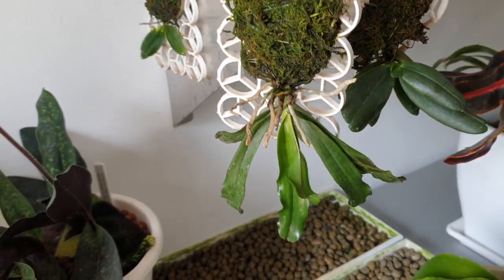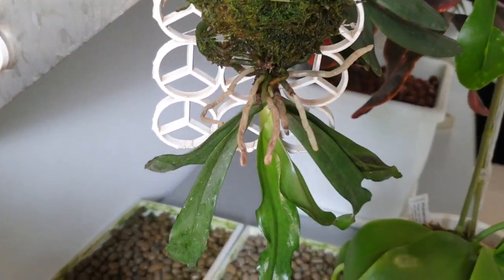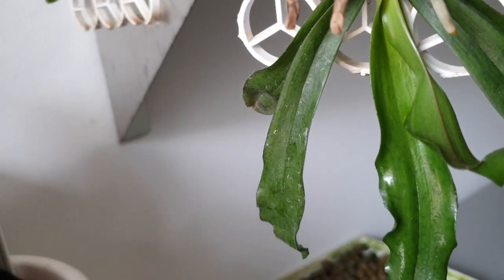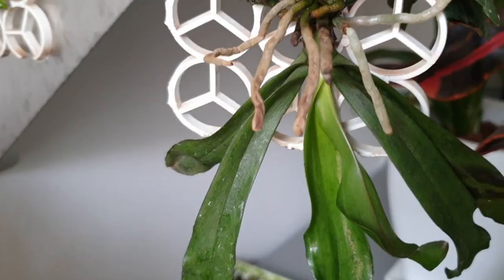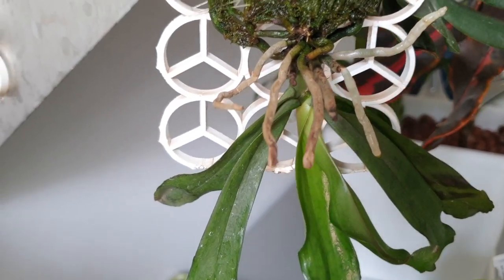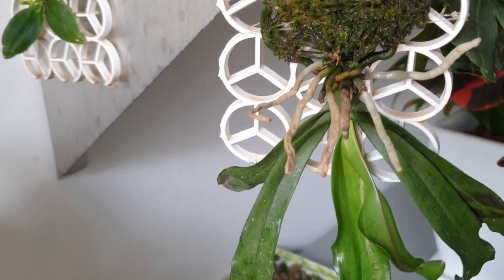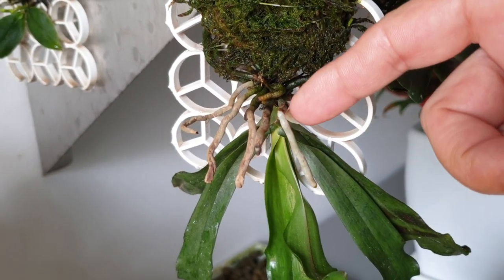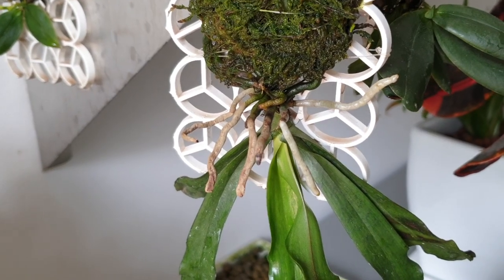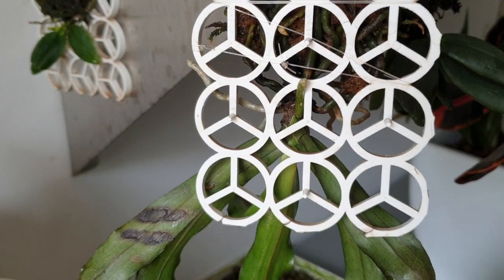I have new root growth starting on my mysticidae — you can see it in there. There is a new growth starting and I want to take advantage of that, because you can see this growth here extended itself and is now stopping. This one is stopping, I had one in the back that also stopped — so that has to stop.